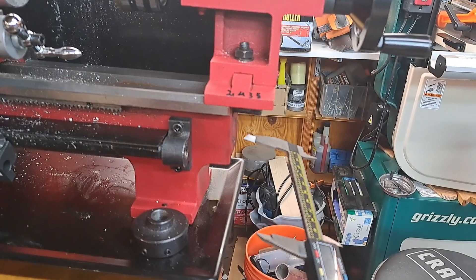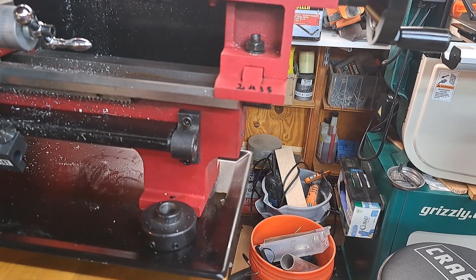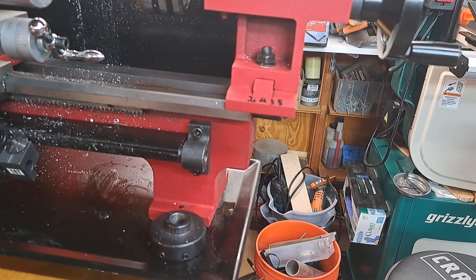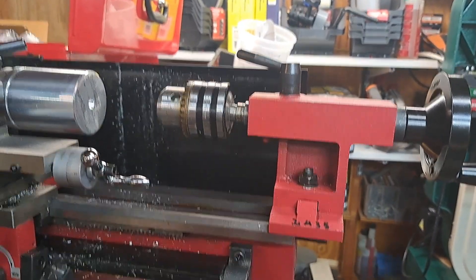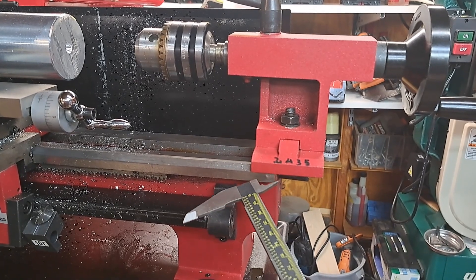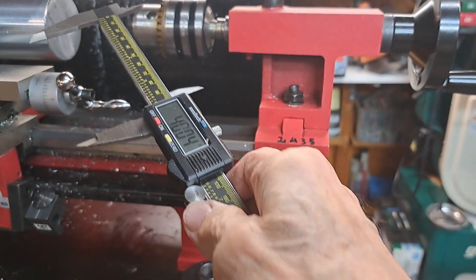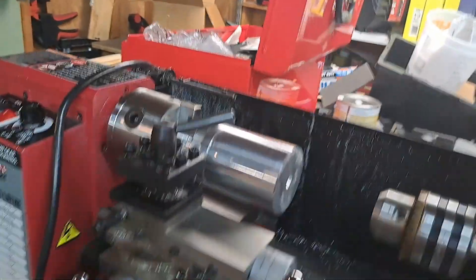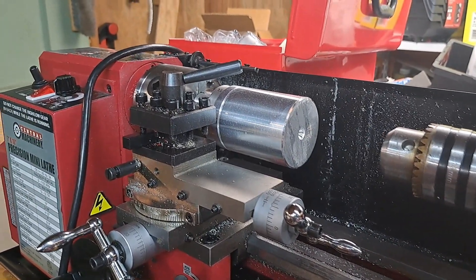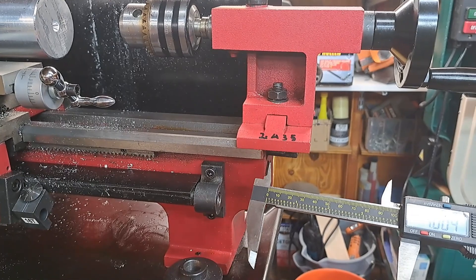I'm making an extension for this lathe — this is a 7x10 — and when you put a chuck on it and bring it up to the back, what I like to do is be able to get a drill bit in here. This is about the size of something I would make: a two-and-a-half-inch diameter solid piece of aluminum. So I'm putting an extension to bring this out four inches.